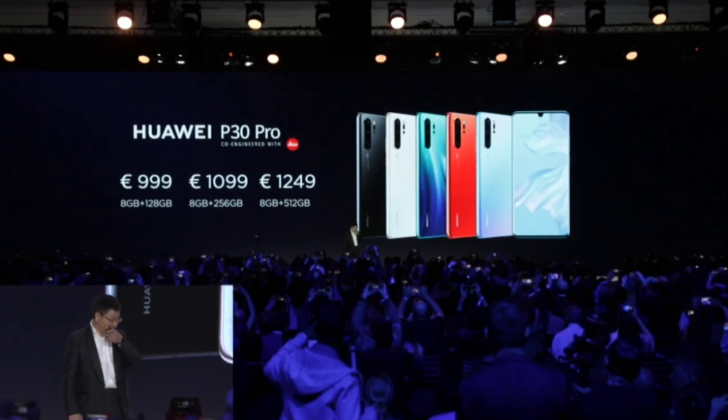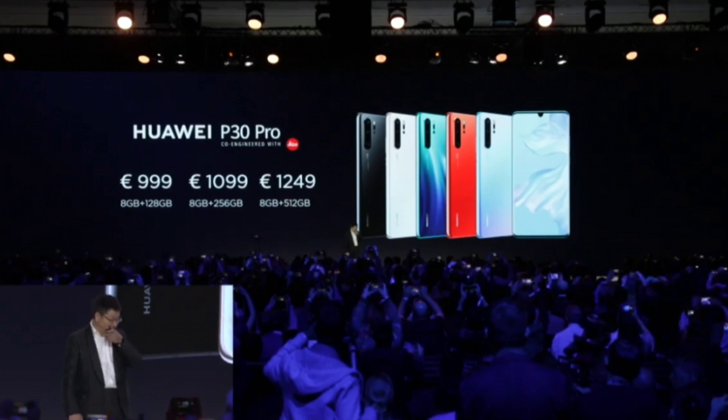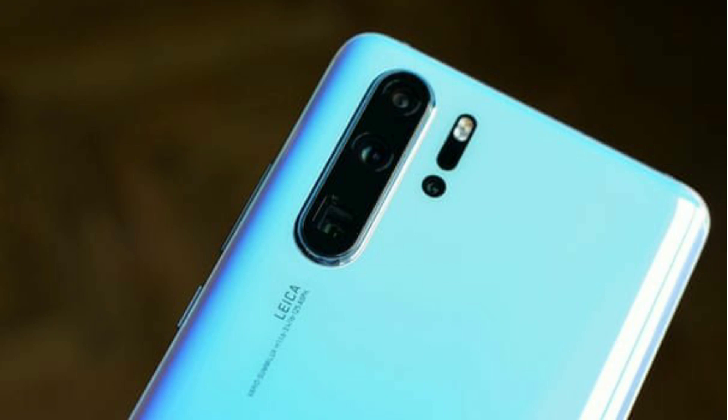The phone comes in 6GB RAM and 8GB RAM variants, with 128GB and 256GB storage options. Pricing starts at around 999 Euro for the base variant and around 399 Euro for lower configurations.